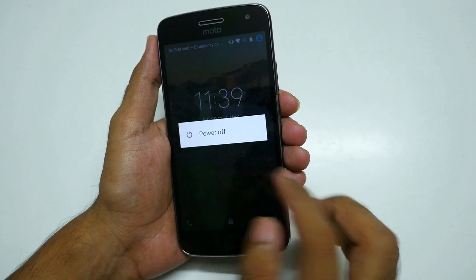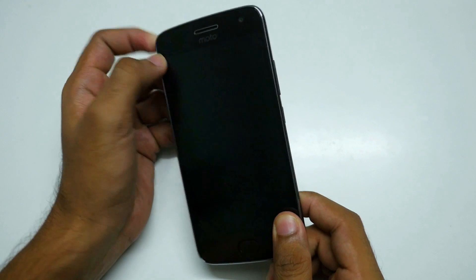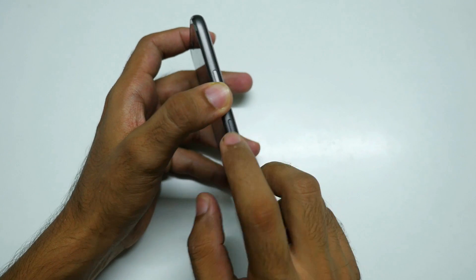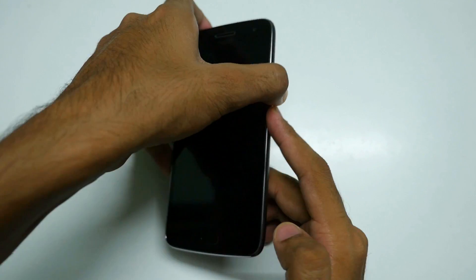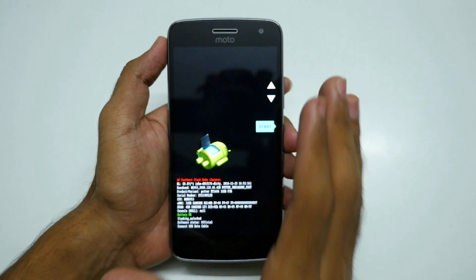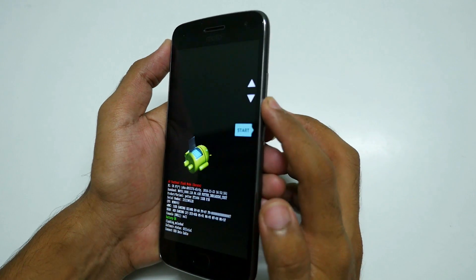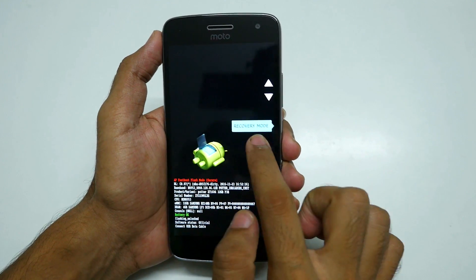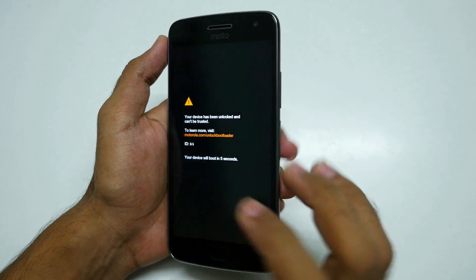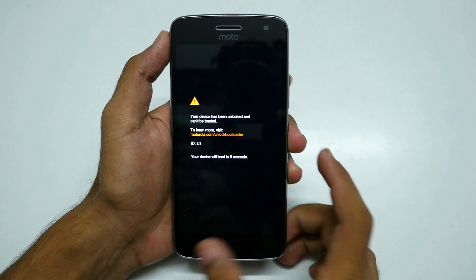To boot into TWRP Recovery, switch off your device. Once switched off, hold the volume down button and power button together until you see the fastboot menu. Use the volume button to navigate to recovery mode and press the power button so the device boots into TWRP Recovery.